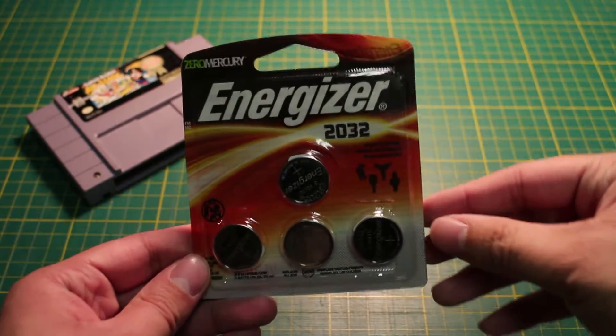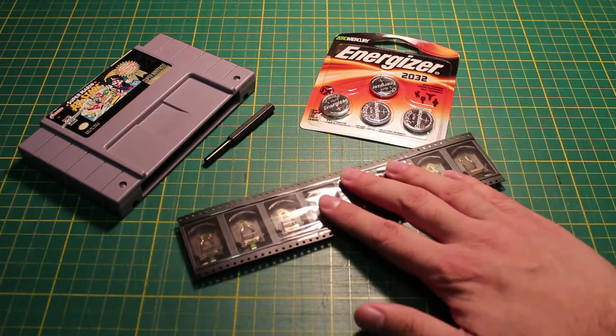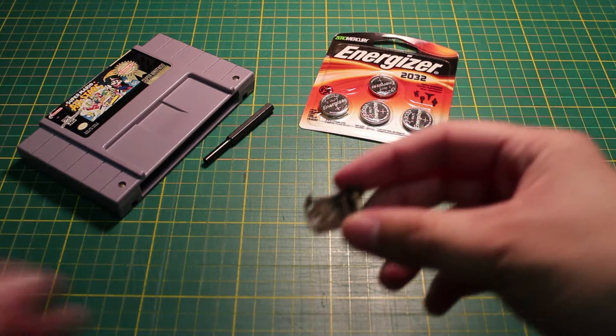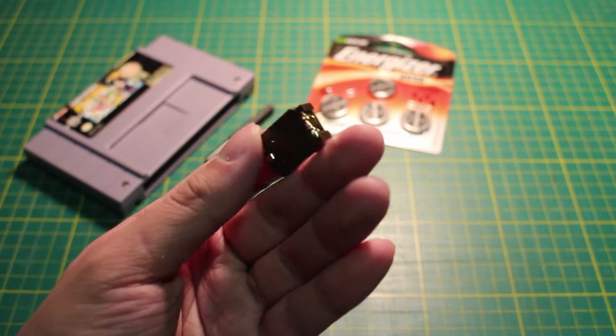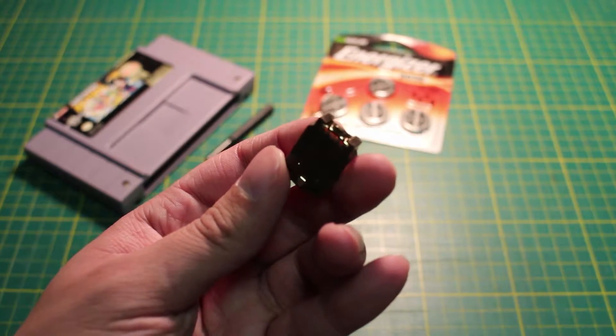You're going to need a CR2032 battery — you can find those anywhere. And this will be the battery holder. Battery holders you find on computer motherboards are a bit too tall to fit in SNES cartridges. This one is shorter and works with PAL, NTSC, and Japanese cartridges. I have a link in the description.